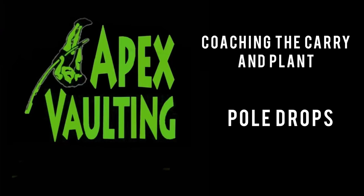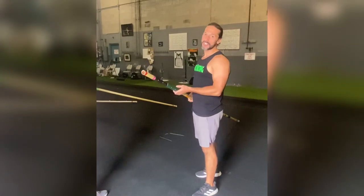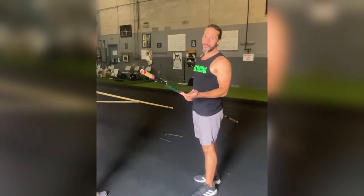In today's video, we're going to be going over the carry and plant. We have a new client and we're going to teach pole drops. This is how we go about it.